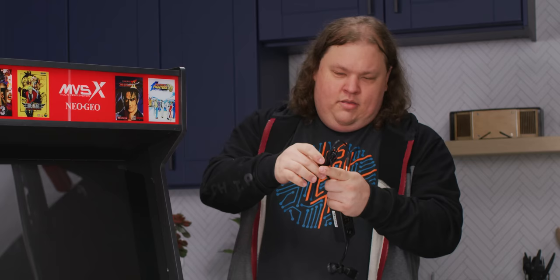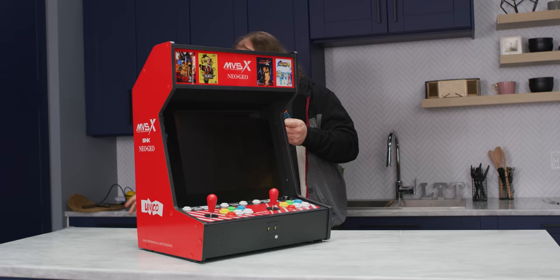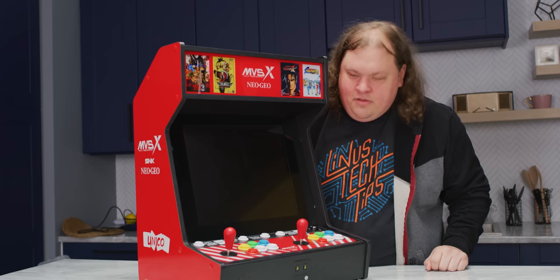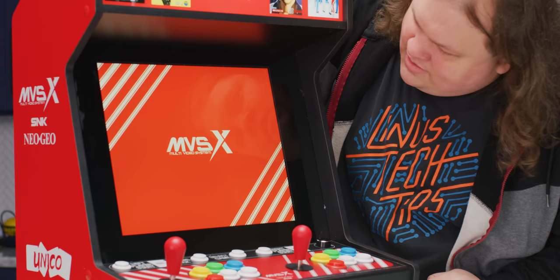All right, let's power it up and see what happens. Nothing terribly special about the power adapter — 12 volts, three amps, you don't really need anything big. On the other hand, this cabinet is clearly big enough to have an internal power supply, so I don't know why they need a brick. It lights up — lights up top, and we've got a little LED animation.